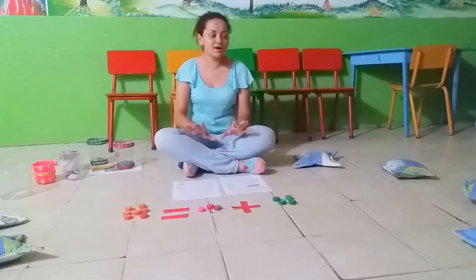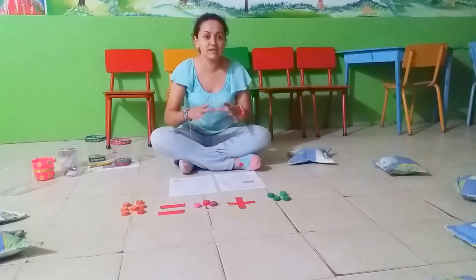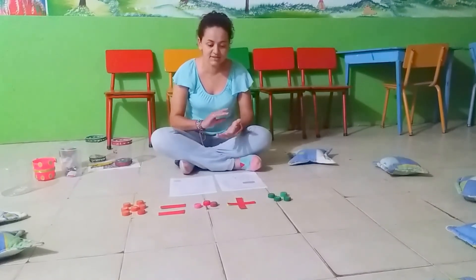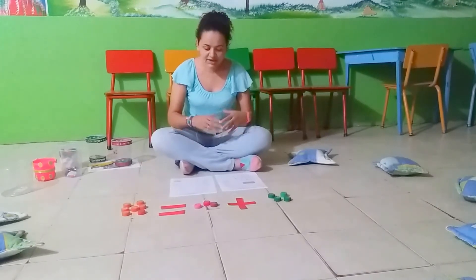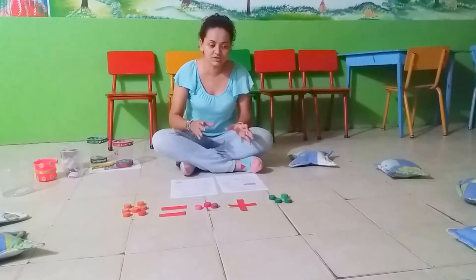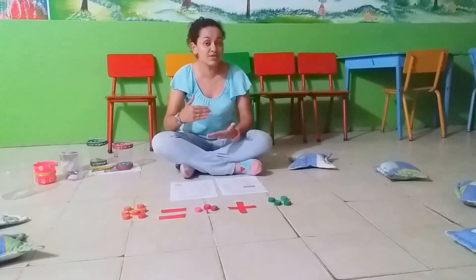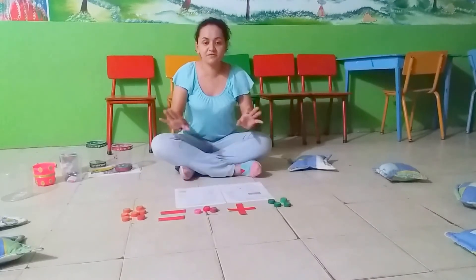After that we have the feedback activity. This is done on the tablet. Each student is going to complete an exercise that will immediately provide feedback. As a teacher, I will be able to see which student is doing the addition correctly. That activity will last 15 minutes.